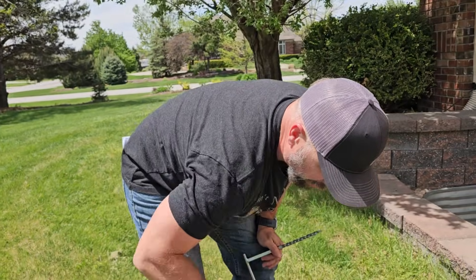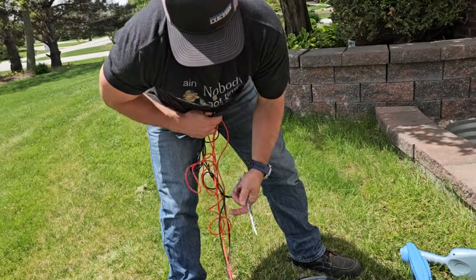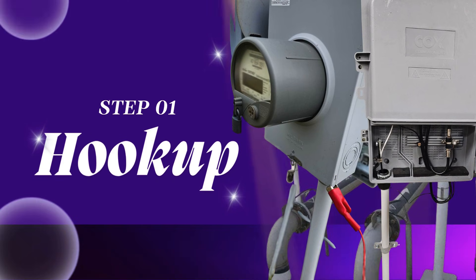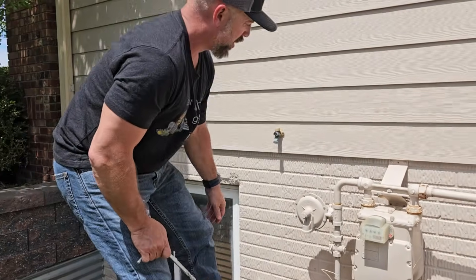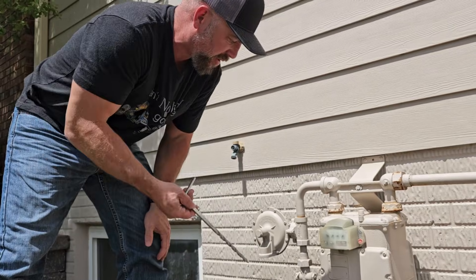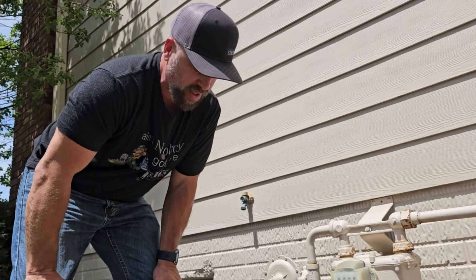We take the red lead and click onto the facility, and the black lead goes to a ground rod. Step one when you're locating is to locate an access point — where are we going to throw signal into that line? We're going to light it up with the transmitter. An above-ground feature such as this riser right here has a tracer wire next to it that we can hook to, so we can apply an AC signal and a frequency down it and go get it detected.